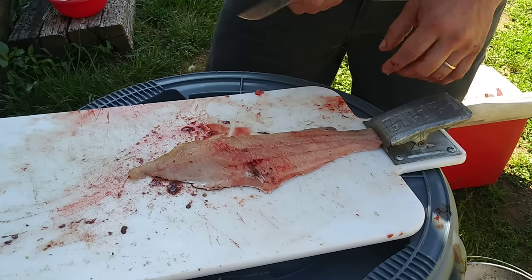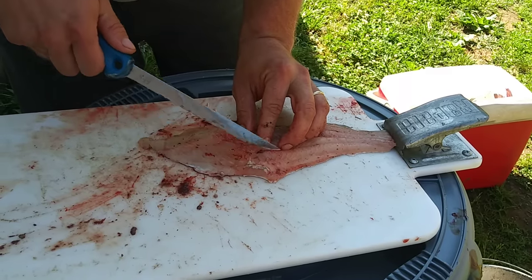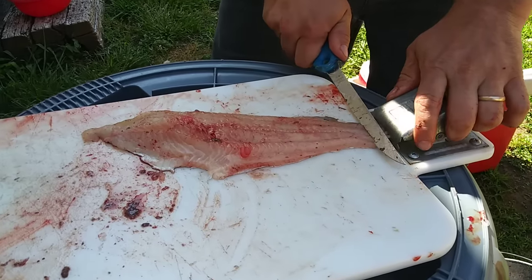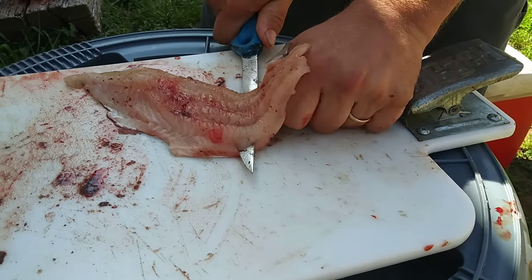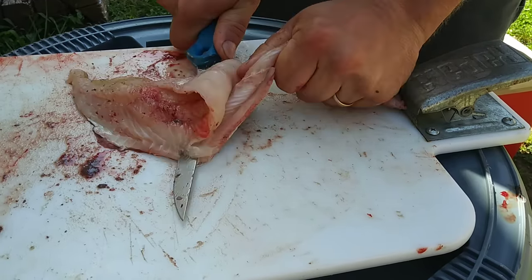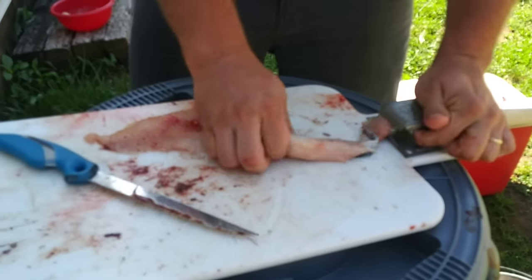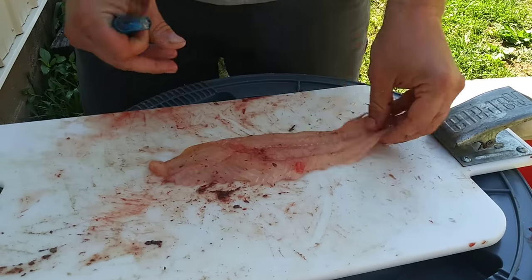Now you take your knife — you need a sharp knife. I really don't recommend using a dull knife. There's a little bit of skin from the belly left on there inside the lining — just go at an angle and cut that off. Nobody wants to eat that. Then take your knife, go at an angle right on top of the skin, hold the skin with one hand, and go at an angle with your knife. There you go — all skin. Pitch it in your trash bucket, and what you have is a fillet from a catfish.